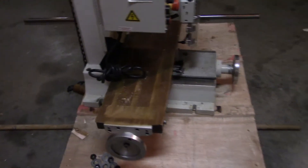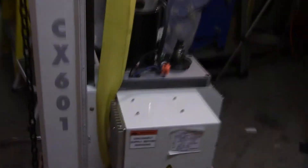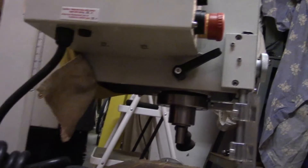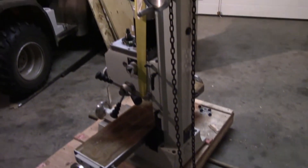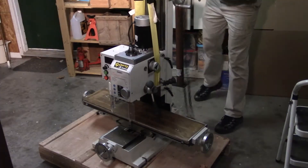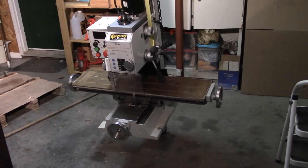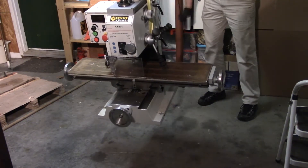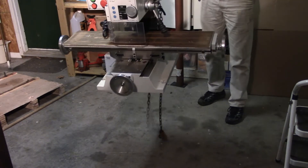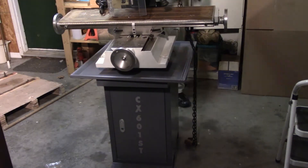I have moved the table back as far as it can go, and moved the head down as far as I could move it. The straps are basically coming around the table. Wherever there's a sharp edge, I've put some cloth in and around it to keep it from fraying. So that's the setup — I'm going to lift it, put it on the stand, and then move it into place.